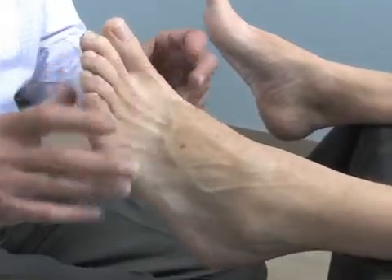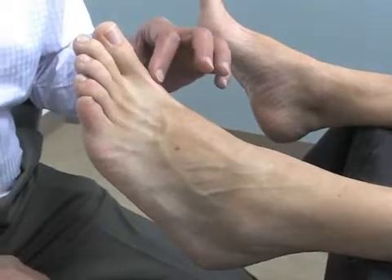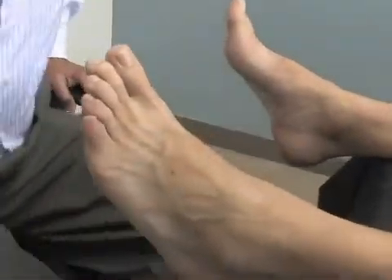But when motion is restricted, this is the technique. The idea is not so much to manipulate the first metatarsal phalangeal joint as much as to manipulate the metatarsal cuneiform joint. And so the way we do that is as follows.